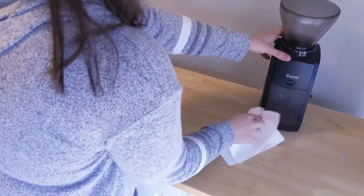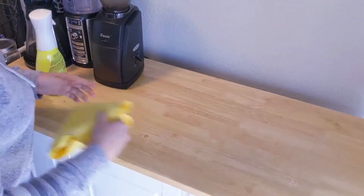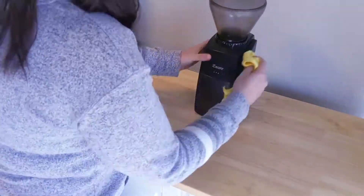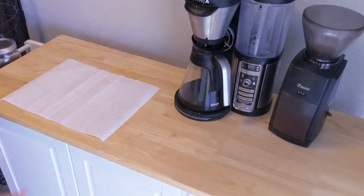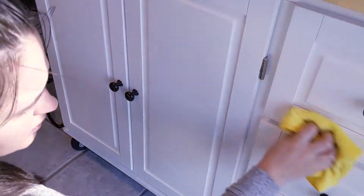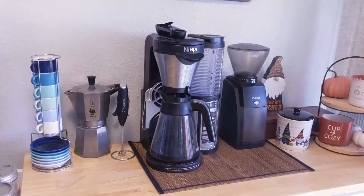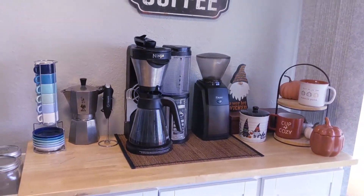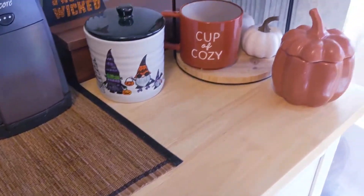Now I move on to cleaning our coffee bar and I'm also going to slightly reorganize things here. First I brush off all the coffee ground dust, then I clean the coffee bar top with the Mr. Clean spray as well as wiping down our coffee grinder and coffee maker. I also wipe the cabinets down here because they are somehow also covered in coffee splatter. After doing some reorganizing, this is how my coffee bar looks now, featuring the Suisse.com espresso set. I love how our coffee bar turned out and I love seeing it every morning as I'm making my coffee.